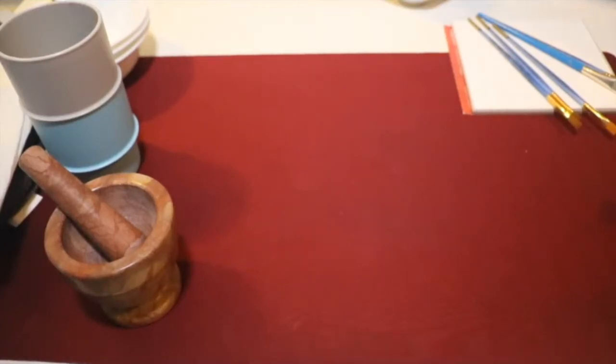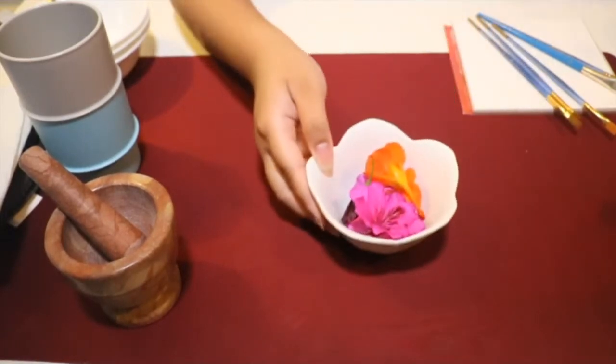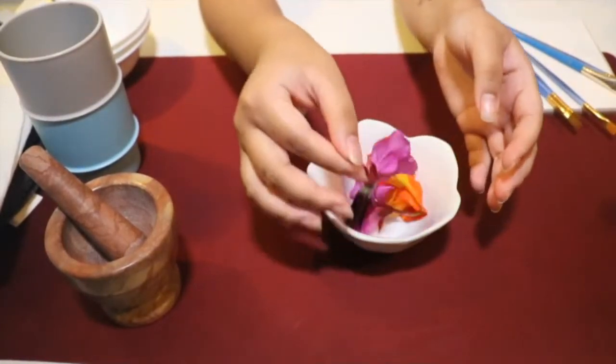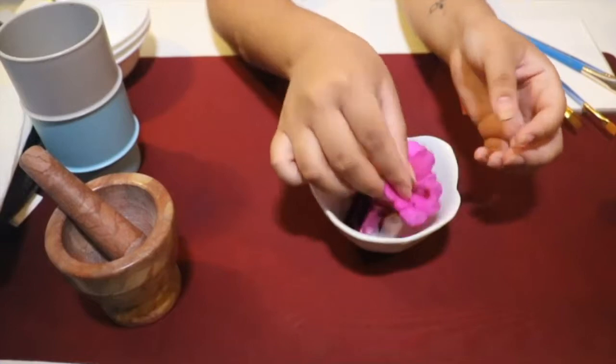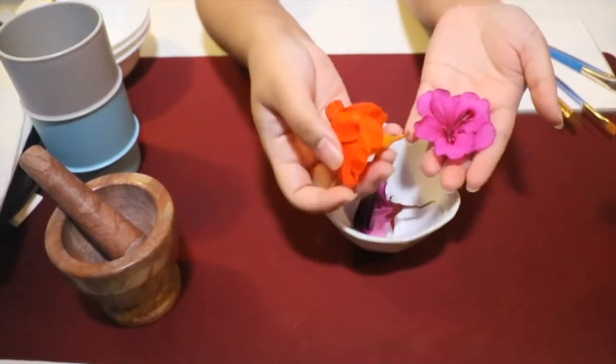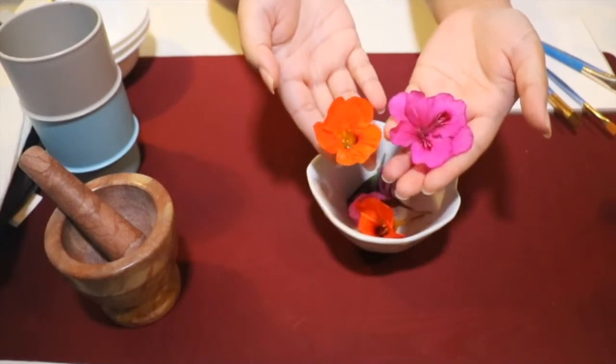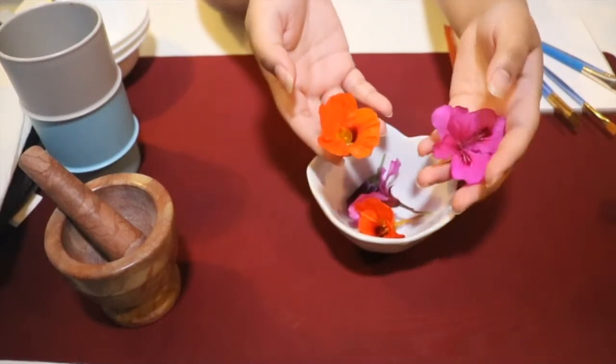So what can we use to make some watercolor paints? What can we find around the neighborhood or in our backyard? Maybe we can find some flowers — some nice colorful flowers like these ones. You want to try to find flowers that have really big petals in nice and bright colors like these.